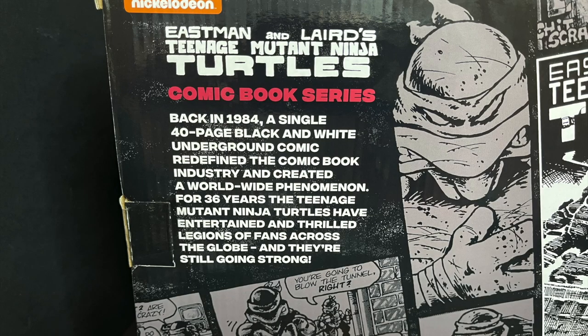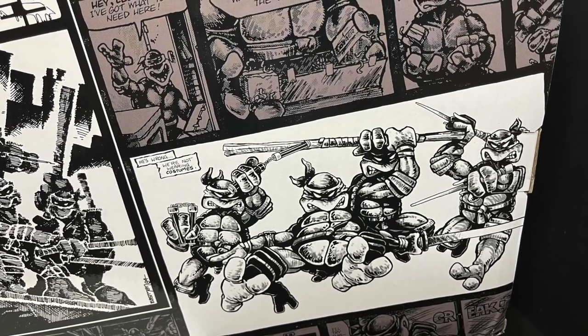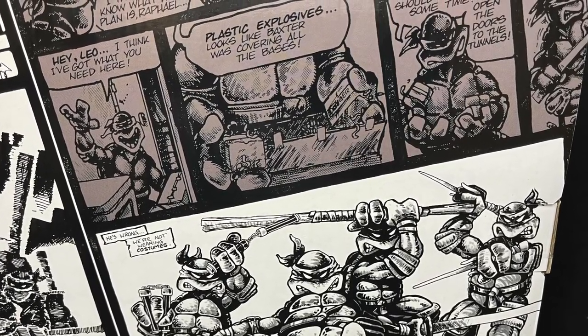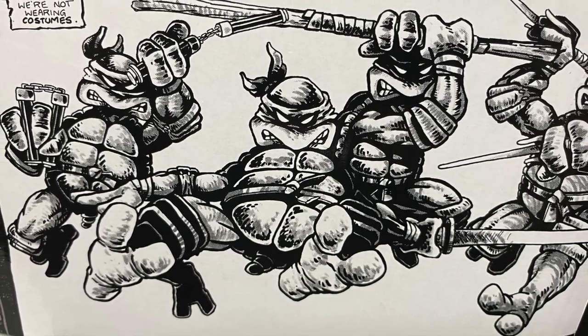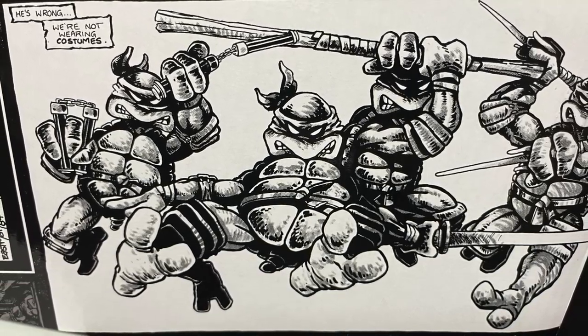This comic book series back in 1984 — a single 40-page black and white underground comic — redefined the comic book industry and created a worldwide phenomenon. For 36 years, the Teenage Mutant Ninja Turtles have entertained and thrilled legions of fans across the globe, and they're still going strong. The back of the box is very cool, just all the old artwork, including a really nice re-digitized image — a classic comic book panel of all of them striking a Ninja Turtle pose.